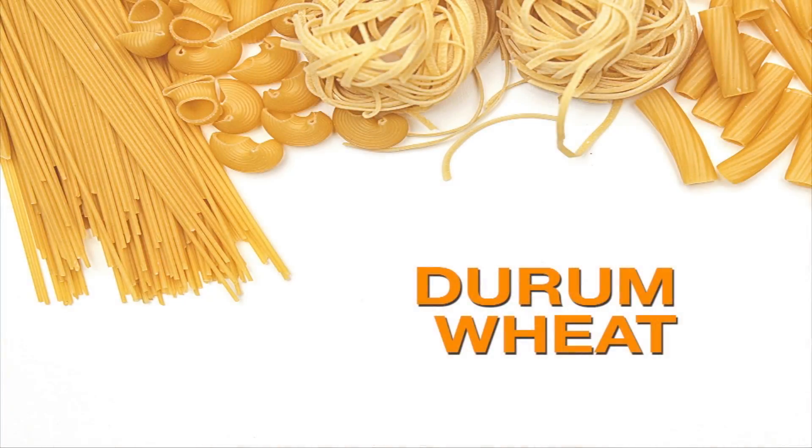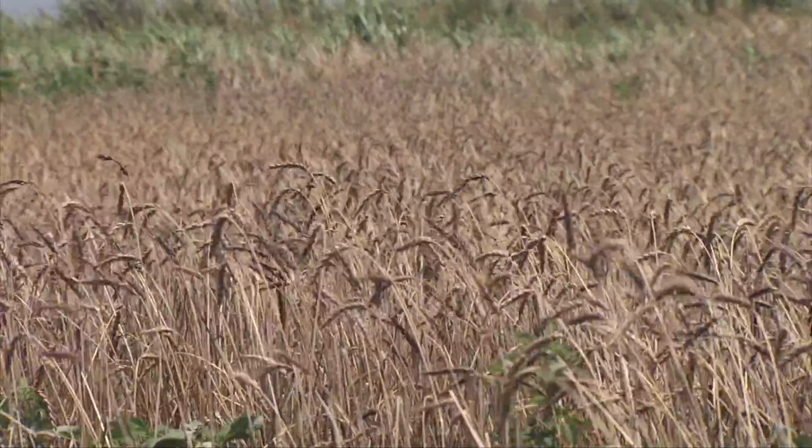There's Durum Wheat. That's a whole different class, a whole different species, used primarily to make pasta products.